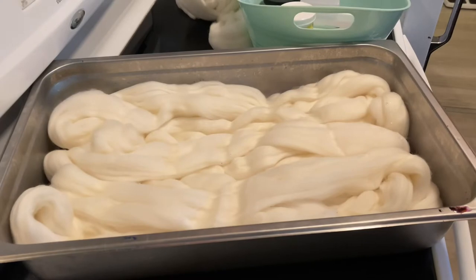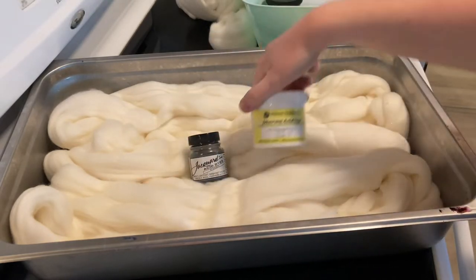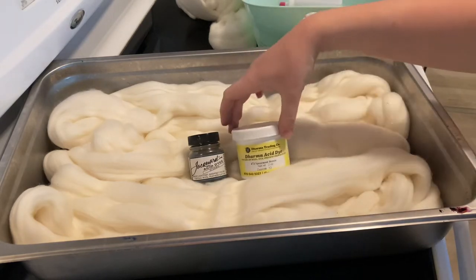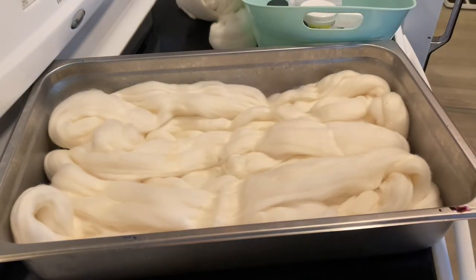Before I switch to time lapse, I just wanted to say the three colors of dye I'm trying out. We're going to do Jacquard Gunmetal, Dharma Spearmint Breeze, and Dharma Fluorescent Lemon. I have no idea if these three will work together the way I see it in my head, and also the fact that it's ice dyeing means I can't really predict what it's going to do, but I'm going to do my best.